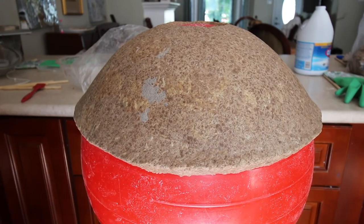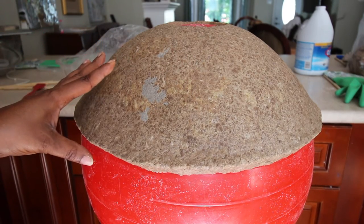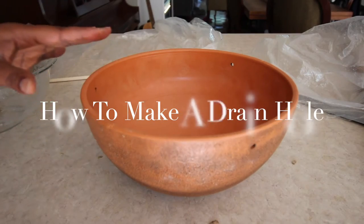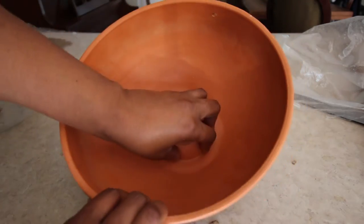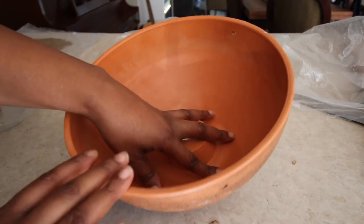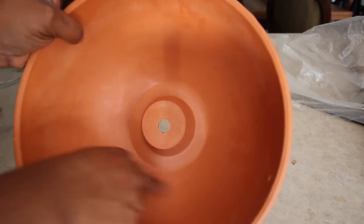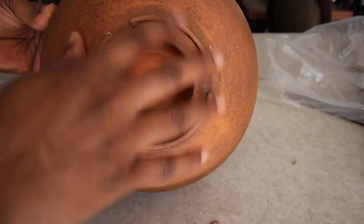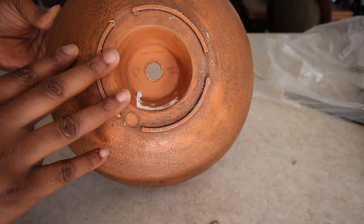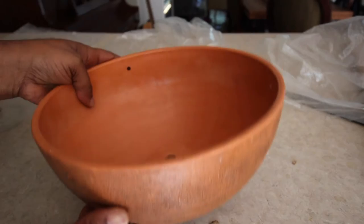We can't put it in the sun or in the oven, so we're going to put a fan on it and let it dry — it'll take at least one to two weeks depending. The next part of the paper mache pots for plants succulent design is to do the middle portion. You do have to put plastic over it so it doesn't stick and is able to come out. You can make both halves and put them together, but I'm just going to do this portion and recreate what I need on the other side.